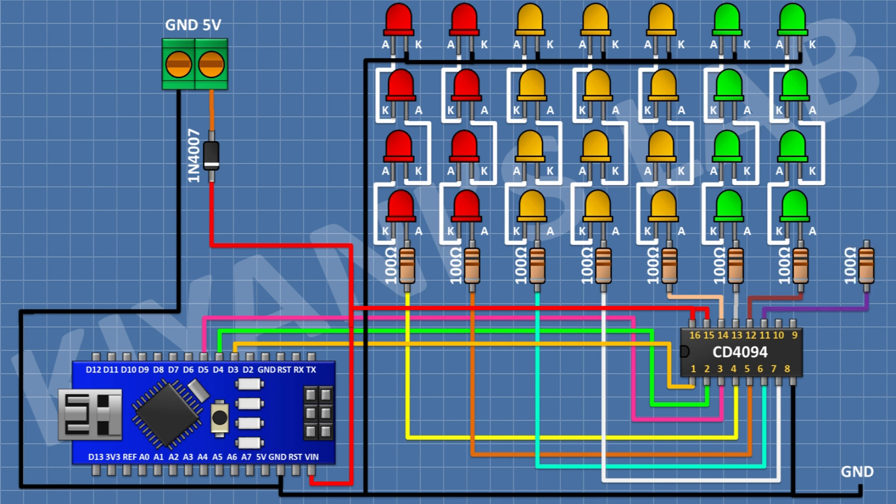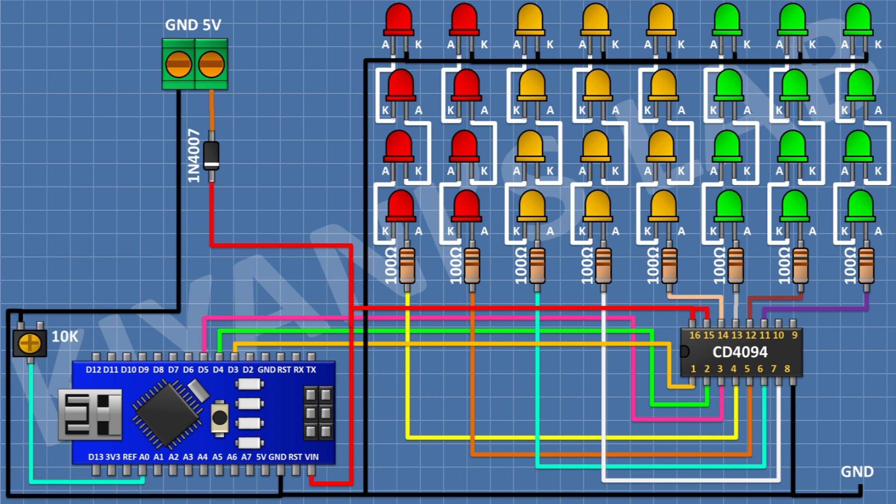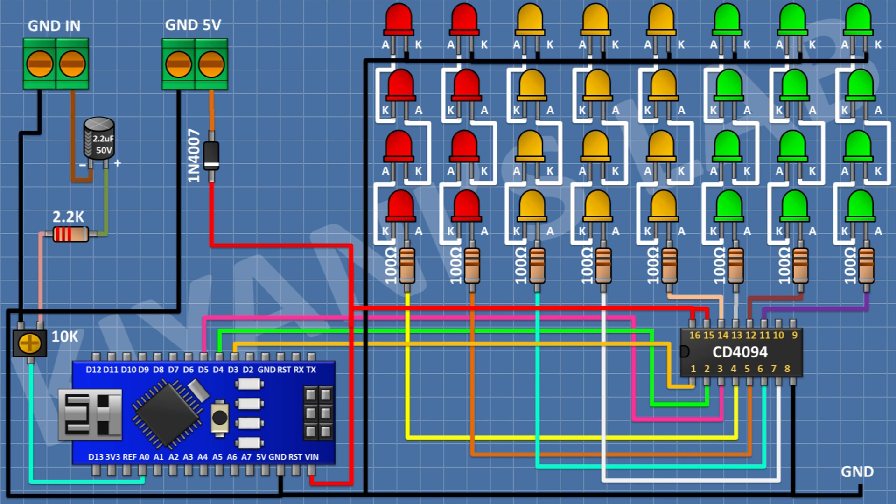After that I'm gonna connect a 100 ohm resistor and connect its one pin to pin number 11 of the IC. After that I'm gonna connect four LEDs in series and connect the anode of first LED to the remaining pin of 100 ohm resistor and the cathode of last LED to ground. After that I'm gonna connect a 10K trim pot and connect its center pin to A0 pin of Arduino and its one side pin to ground. After that I'm gonna connect a 2.2K resistor and connect its one pin to the remaining pin of the 10K trim pot. After that I'm gonna connect a 1 microfarad capacitor and connect its negative pin to the remaining pin of the 2.2K resistor. After that I'm gonna connect a two-pin terminal block and connect its one pin to ground and its other pin to the positive pin of the capacitor. So we have completed all the connections, now let's upload the code to Arduino and test the project.